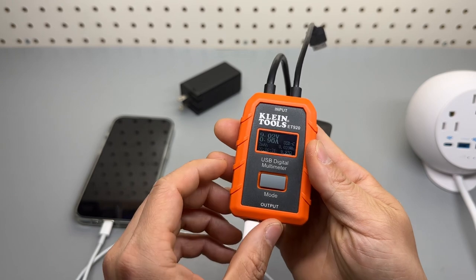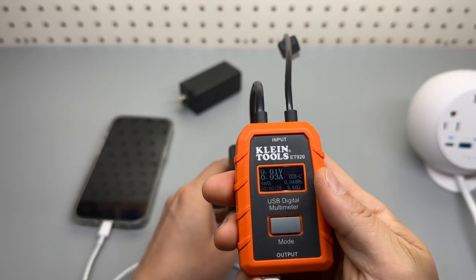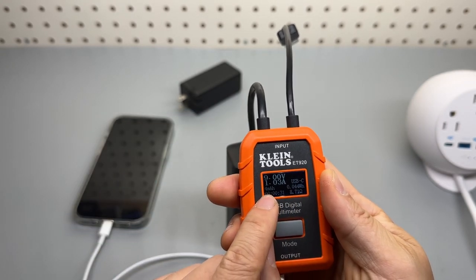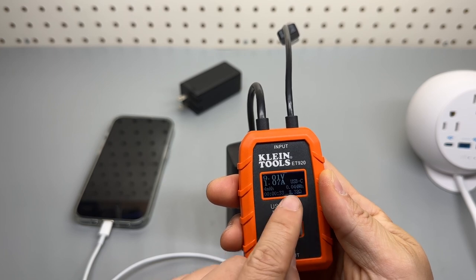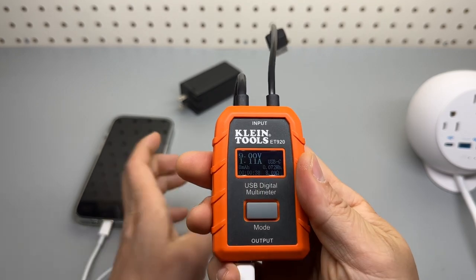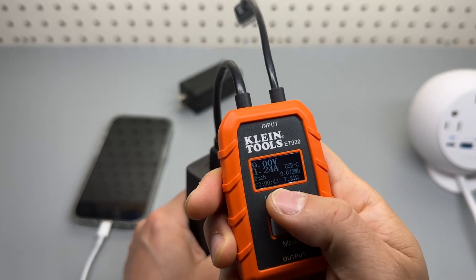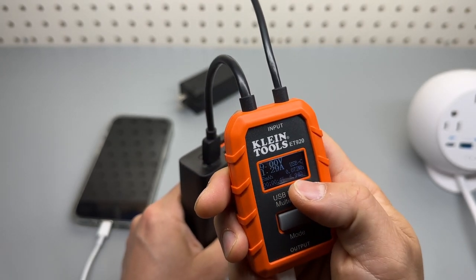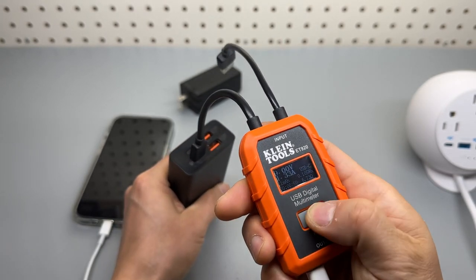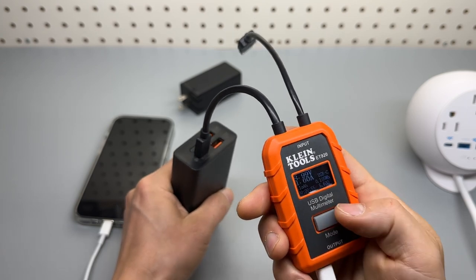This is a very well-designed meter — very large text, clear to read. It has a history of accumulated charging in terms of milliamps and watt-hours, the charging duration in minutes, hours, and seconds, and the resistance — 6.94 ohms. With a long press, the current information will be saved in memory and can be cleared as well.